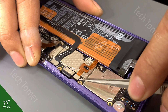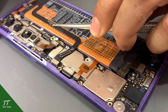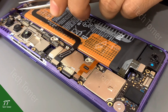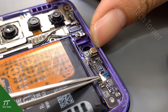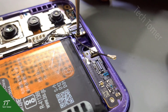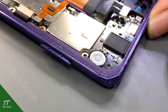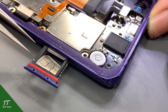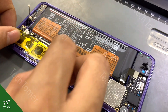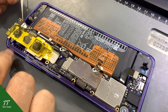Disconnect the battery, display, camera, and other flex cables. Disconnect the antenna wire and remove the screw on the motherboard. Take out the SIM card holder. Tape the cameras. Then take out the motherboard.